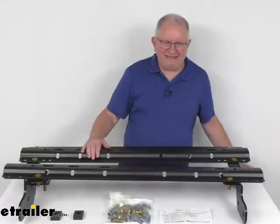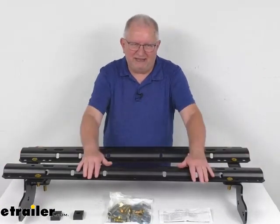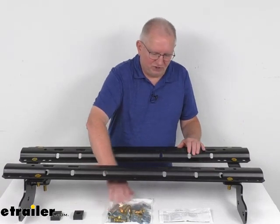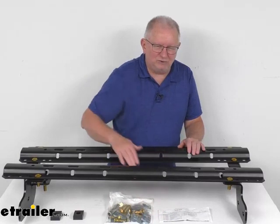This is a complete kit. It includes the brackets we just showed you, the base rails right here, and all the mounting hardware that you need to install it. It comes with a nice set of instructions to describe how it all goes together.